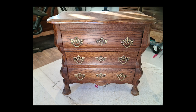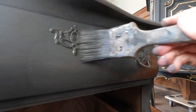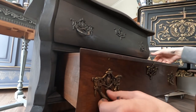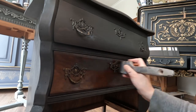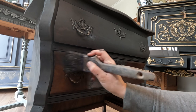Today I invite you to join me on a delightful journey as I breathe new life into a small chest of drawers using the mesmerizing art of chalk paint. My adventure begins with the color Graphite, carefully selected from the exquisite palette of Annie Sloan. This deep and velvety color lays the foundation for the transformation that awaits.